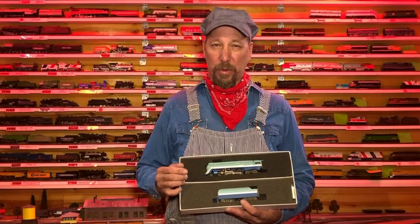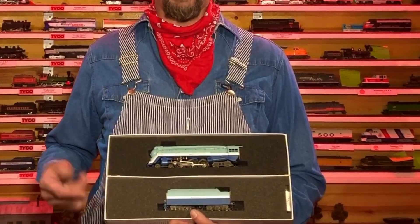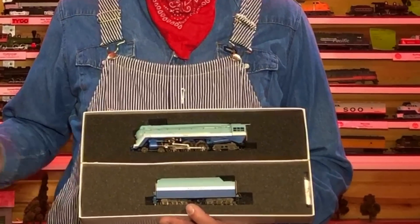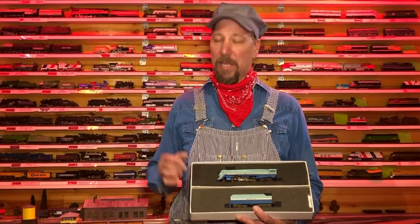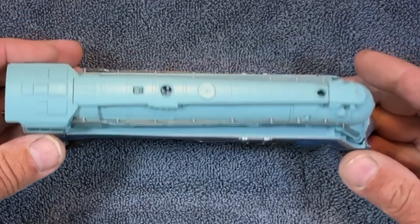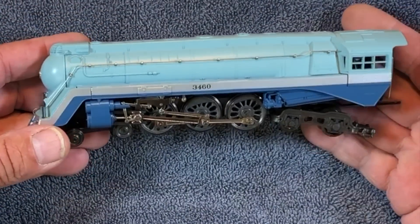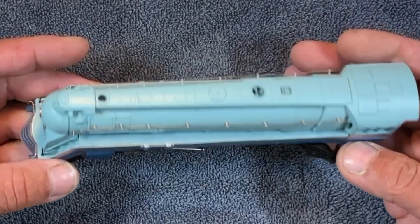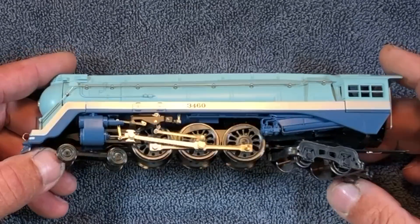Hello, I'm Ron with Classic Model Trains. Picked this little beauty up at the hobby shop that I used to work at — I mean who wouldn't want it, look, it's nice, it's powder blue. Got my steam garb on today because we're doing a steam locomotive. One of the nicer locomotives that I've got in my collection, probably because it's spent most of its life in a box — that's where your nicest ones are at.